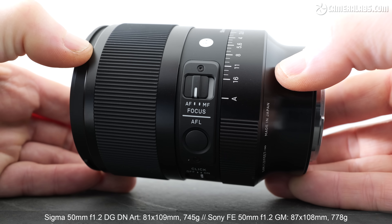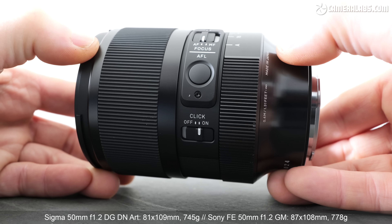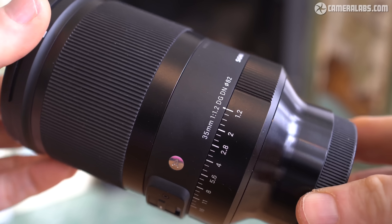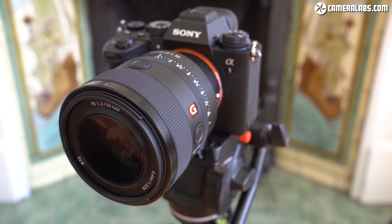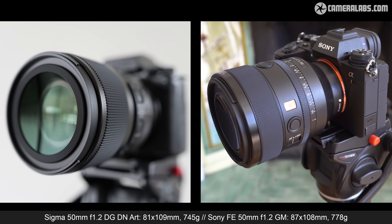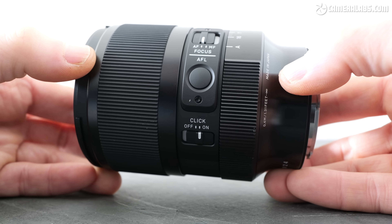Measuring 81mm in diameter, 109mm long and weighing 745g, the Sigma f1.2 is noticeably more compact than their previous 35mm f1.2 which was wider at 88mm, longer at 137mm and much heavier at 1081g. But the real competition here is Sony's 50mm f1.2. Both lenses measure roughly the same length but the Sigma is 6mm narrower and 33g lighter, confirming Sigma's claim that the 50mm f1.2 is the lightest in its class, though you're unlikely to notice that 33g difference in your hands.